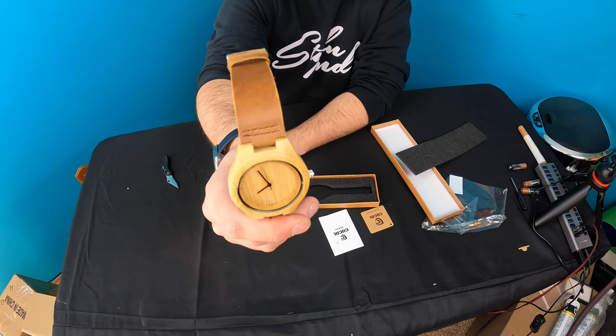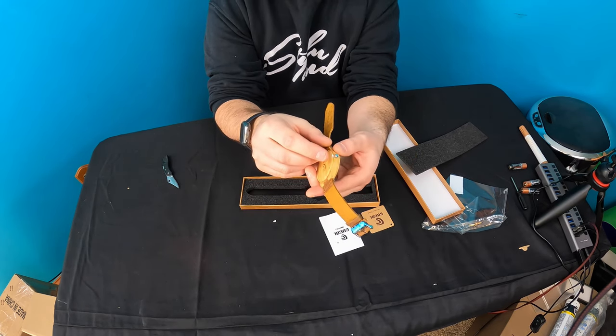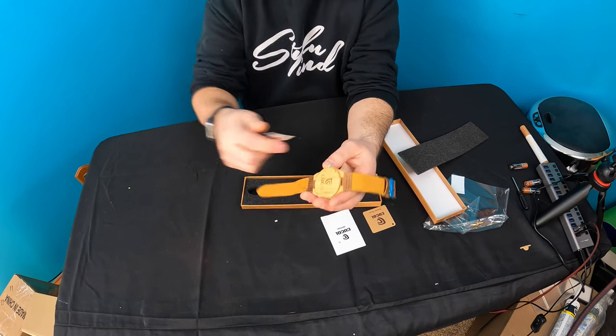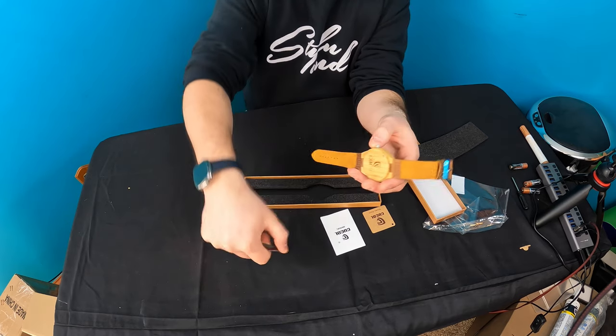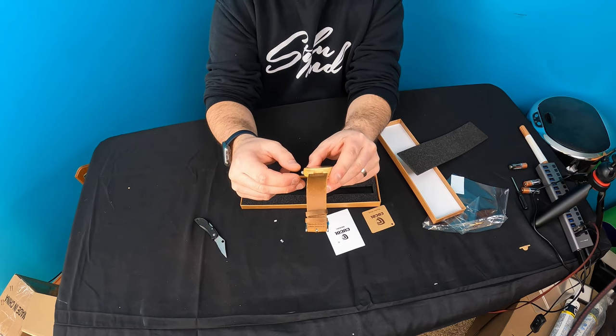It is lightweight. Make sure there's going to be a little plastic piece right here — make sure you pull that out, it's going to be a little tough. There we go. You pull that little piece out and now it allows you to set the watch.